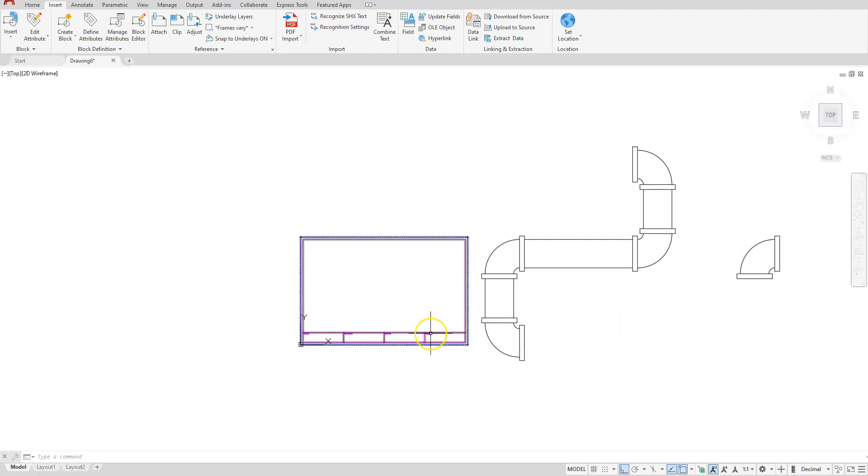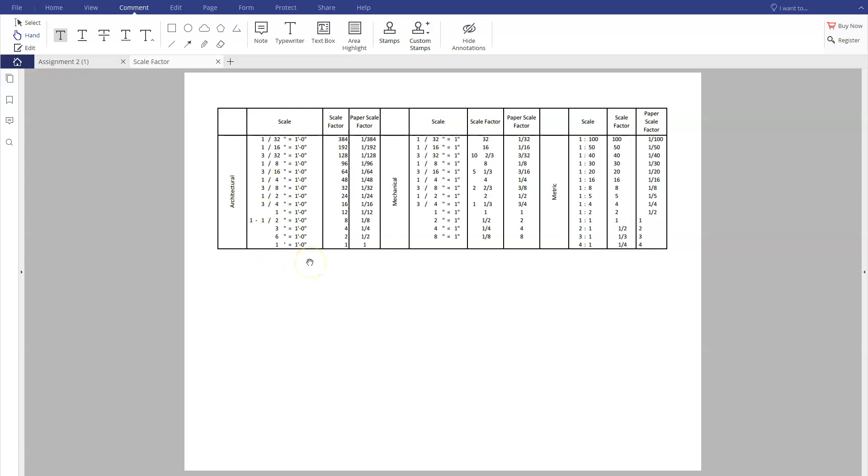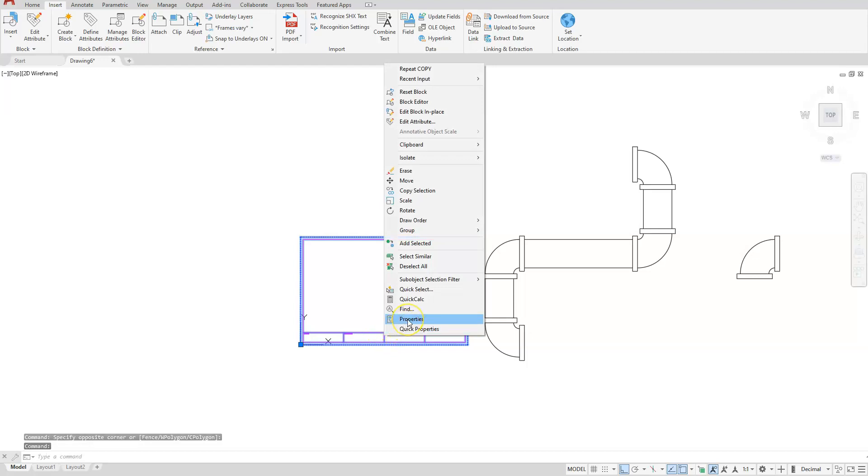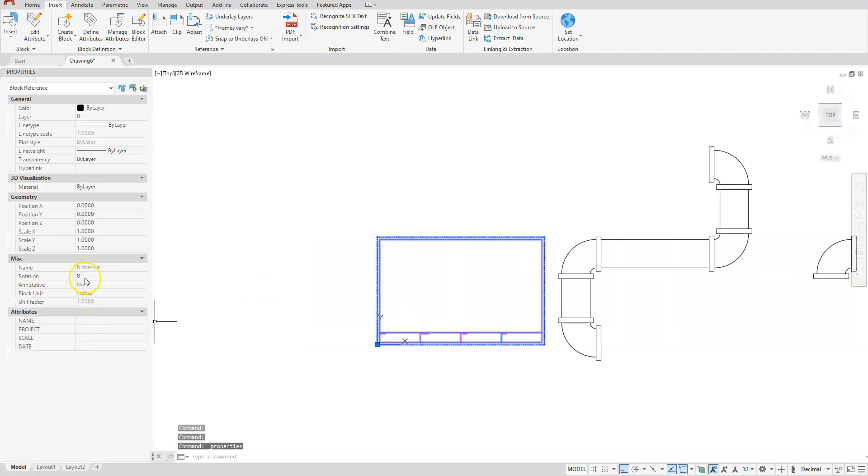I'm going to figure out how far I want to scale this up. I have this cheat sheet available to you — it will tell me what my scale factor is going to be and the corresponding scale to go with it. In this column you'll see all of my scale factors. We have architectural, mechanical, and also metric options. Right now we brought in our title block at one-to-one. I'll try two, and if that doesn't fit I'll try four. I'll select my title block, do a right click, and bring up the properties box. In the properties box I'm looking for Scale X, Scale Y, and Scale Z — all of those are set to one.